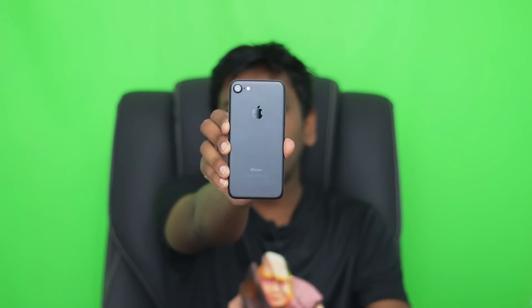Hello, I am a geek show. I am going to use iPhone. I am using the iPhone 7. I am using the matte black iPhone 7.